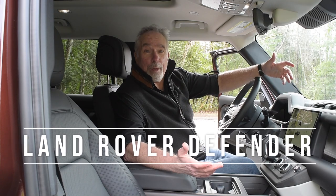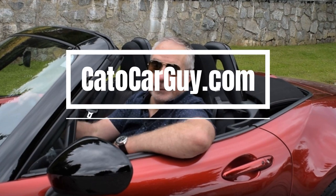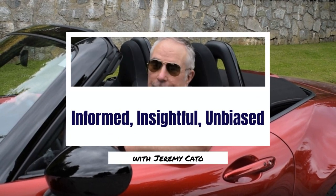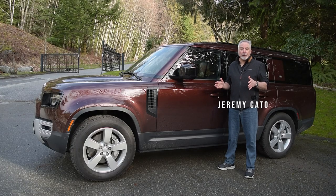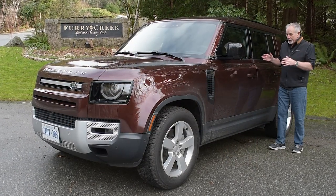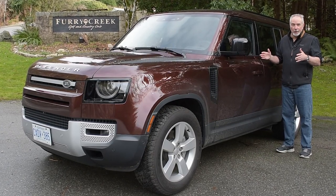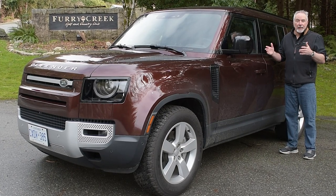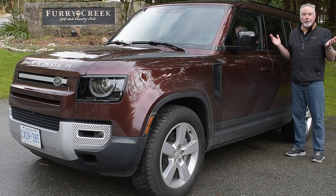For this test drive, I expected a lumbering beast with the handling of a bulldozer. Instead, I got this. And what a surprise! The 8-passenger version in first edition form is about $101,000 to start. What's surprising here isn't that it's mud and rut ready — as you can see, I've been testing that part. What really surprised me is how fun this thing is to drive.